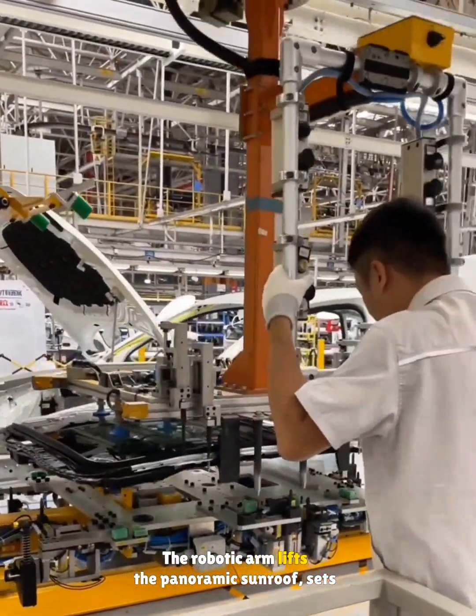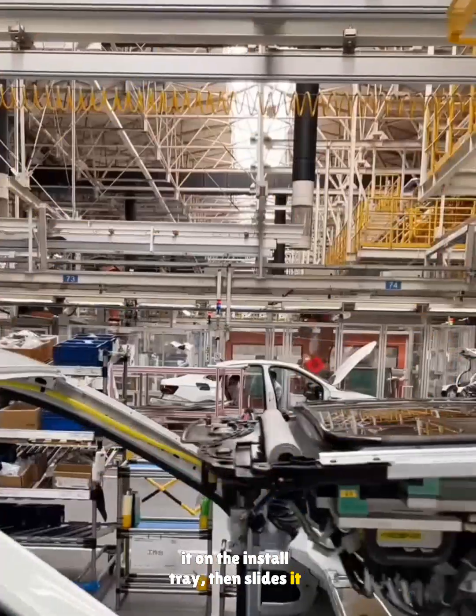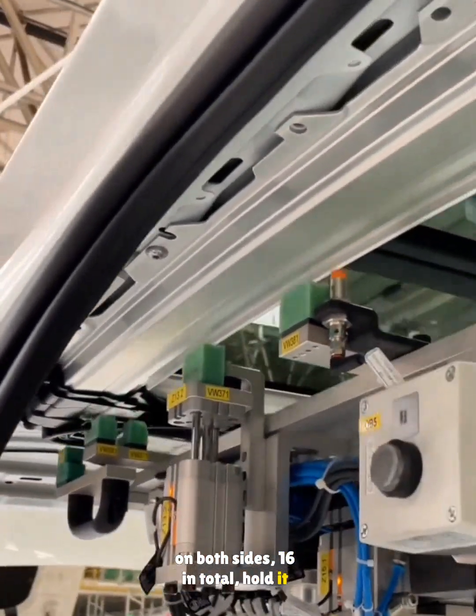The robotic arm lifts the panoramic sunroof, sets it on the install tray, then slides it into the cabin. Once seated on the roof, screws are tightened on both sides — sixteen in total hold it in place.